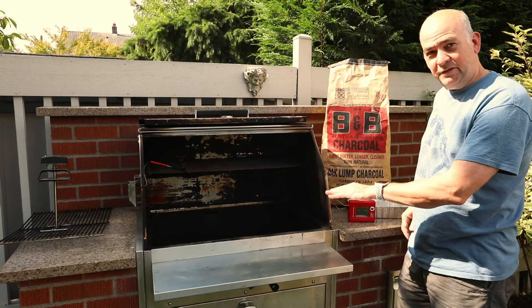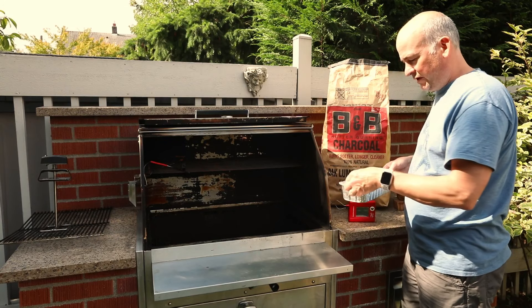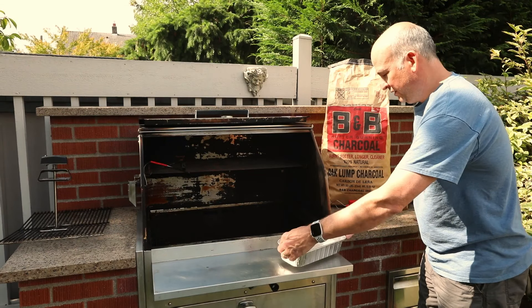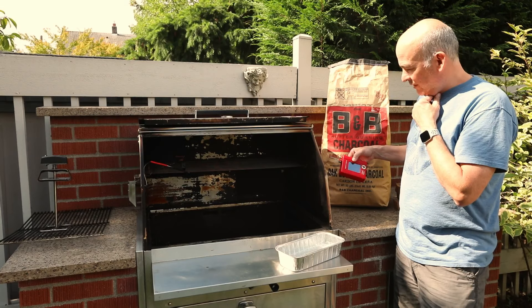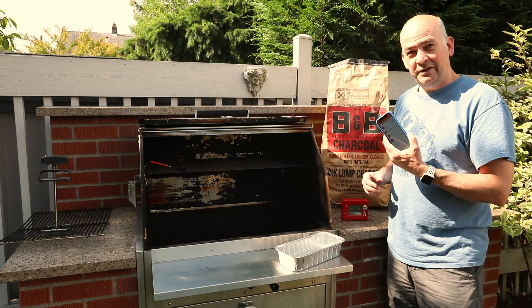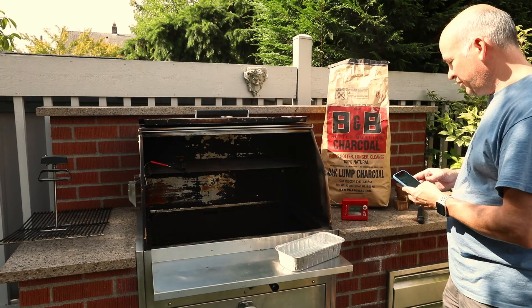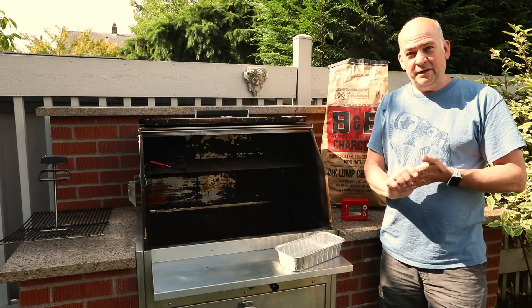Another thing you're going to need is a heat deflector. If you have a direct grill like this, the Hasty Bake comes with one. And then you're going to need a pan with water in it to help moderate the temperature and keep the chamber humidified. I've also got this device called a Tap-A-Q — you can connect up to four probes. I've got two probes: one goes into the brisket and the other is in the chamber. You can set the temperatures and monitor everything in real time, even if you're away from home.